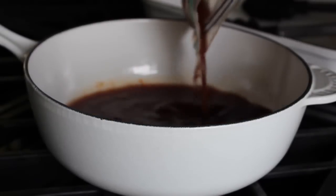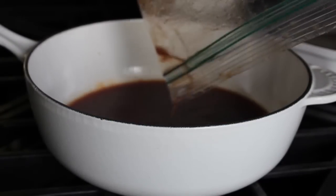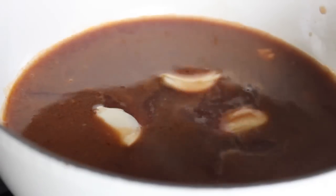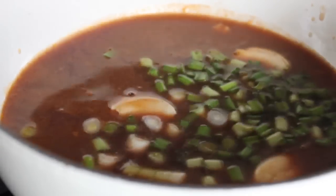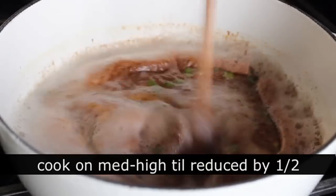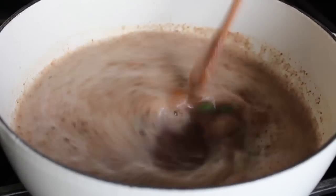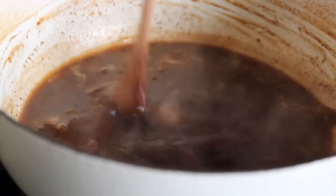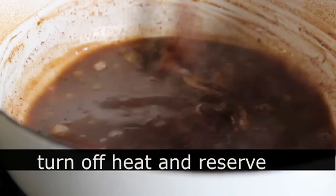While the ribs are in the oven, pour the marinade — which you did not discard — into a saucepan. Add some garlic cloves, green onions, and a splash of rice vinegar. Bring that up to a simmer on medium-high heat and boil it for about five minutes until it reduces by about half. Then turn it off and reserve it. That's what we'll use to glaze the ribs later.